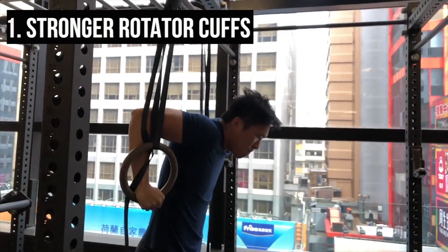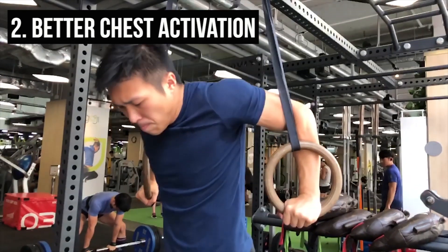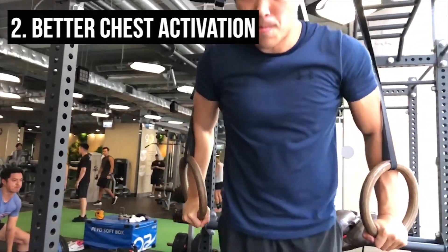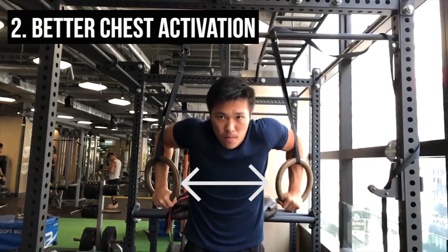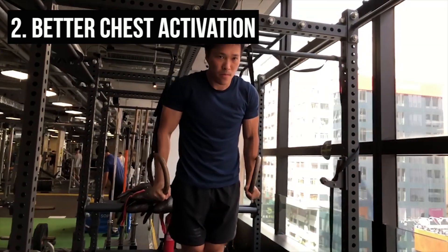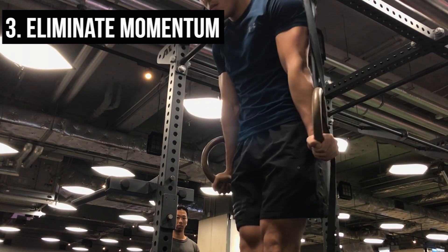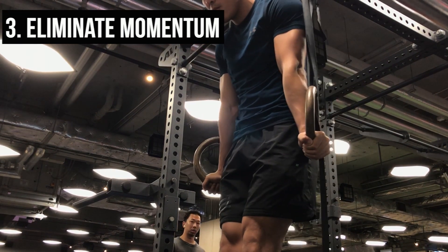The second reason is that the distance between the two rings is adjustable, meaning that at the bottom you can push the rings further apart for better chest activation. Your grip is also adjustable on the rings, meaning you can switch from a supinated grip at the top to a pronated grip at the bottom — if you turn the rings out on the way up, you'll feel more chest activation. Last but not least, it's simply hard to use momentum when dipping on rings, which cleans up your form and eliminates any swinging. Ring dips will have incredible carryover towards your normal parallel bar dips.